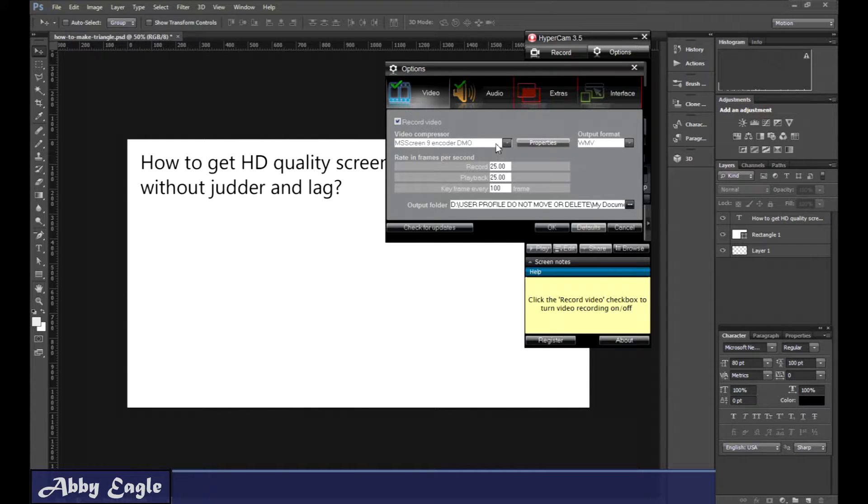I can't show you because we're filming, but the one I'm using here is MSScreen9EncodedDMO, and it gives you a WMV file. I'm recording at 25 frames per second, which suits us over here in Australia. You guys overseas will probably want to use 24 or 30 or something like that.